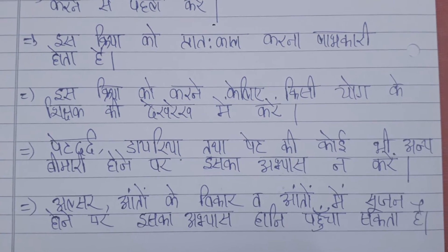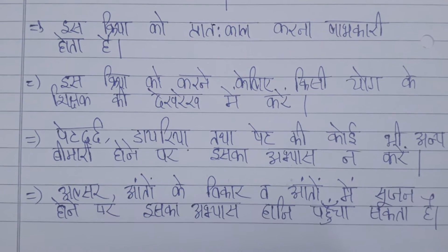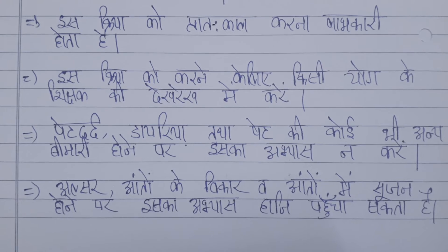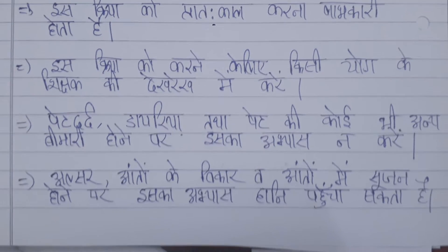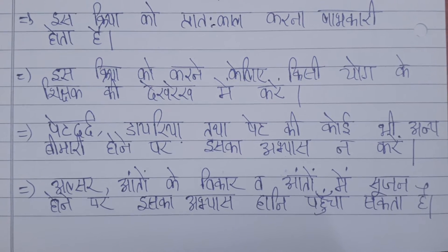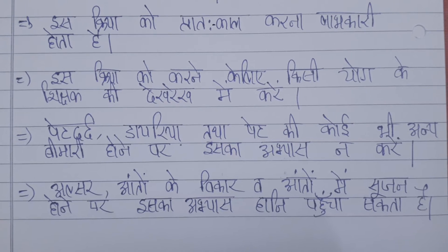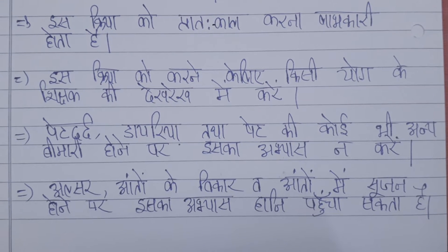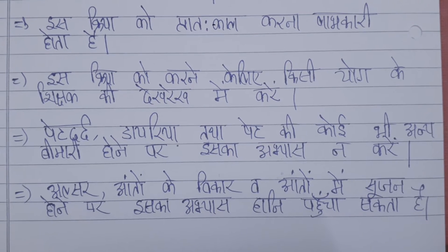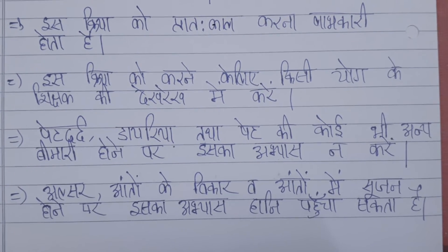If you have any pain, you should not practice this. If you have an ulcer or any pain, you should not practice this.